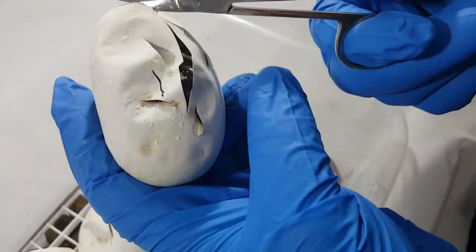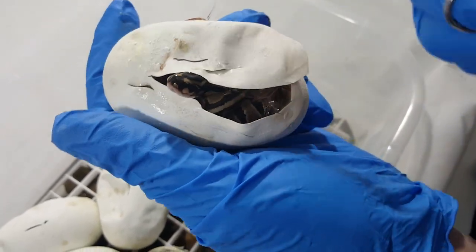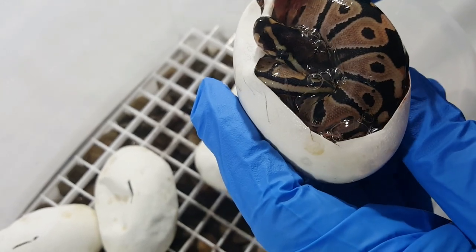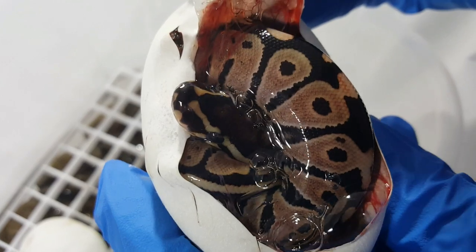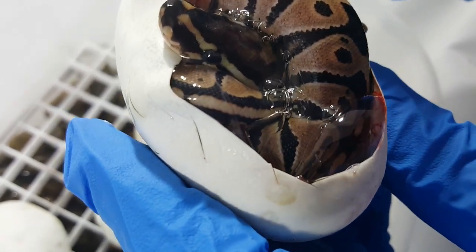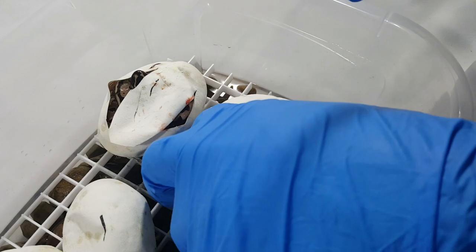This one was waiting to come out. Look at you! Like I said, a lot of these are going to be kind of difficult to tell. I'm thinking this might be a GHI. This clutch will be really, really difficult to tell, so we will see. But it seems to have made it through the incubation process.